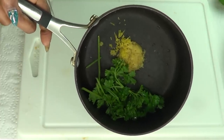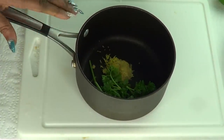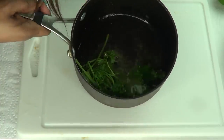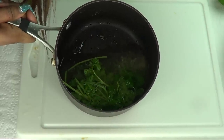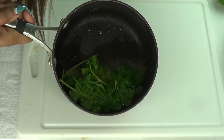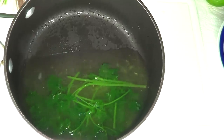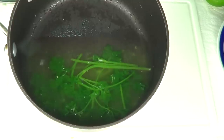Now that we have everything ready, our next step is to add water. I'm adding one and a half cups of water since there's an evaporation process, and this is going to give us at least a cup after boiling. Place this on the stove and let it come to a complete boil. As soon as it starts to boil, turn the stove off and leave it there for at least five to ten minutes. Here we have our tea after coming to a complete boil — now I'm setting this aside for another five to ten minutes to brew further.